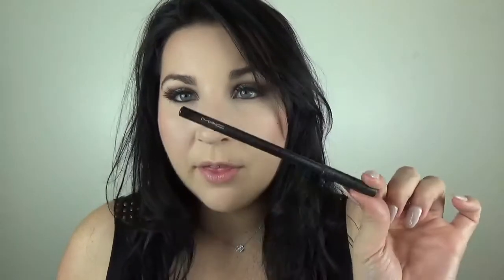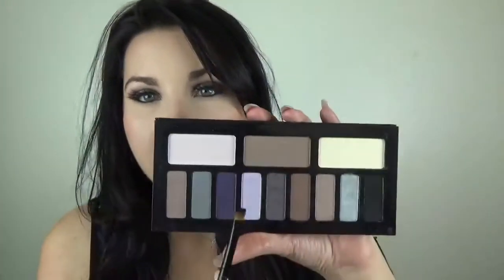We're now going to go in with blush and I am using Mickey and Mallory. Now I'm going to go in with MAC eyeliner in the shade Feline and just put this in the waterline. Taking the same shade and a little eyeliner brush, I'm just going to run this on the lower lash line.